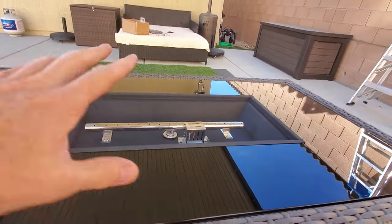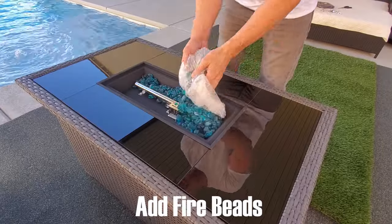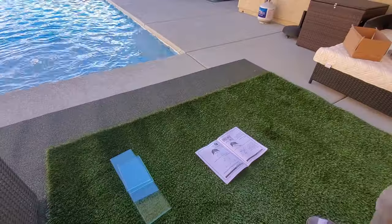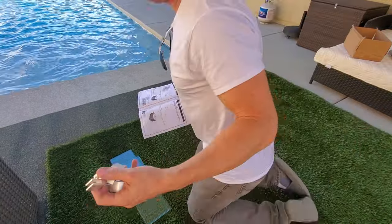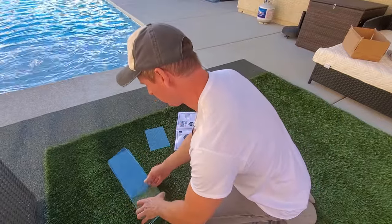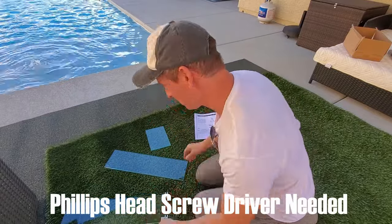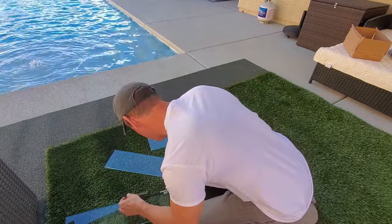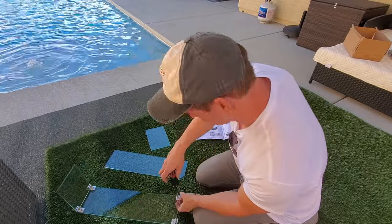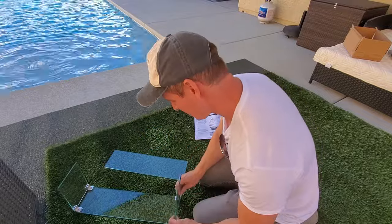Now we'll add some decorative rocks and set up the glass shield — it'll look really nice. Then add the fire beads, just spread them around evenly and that's it. For the glass shield assembly that goes around the fire pit, you don't have to use it but here's how: assemble it on the ground first. You'll need a Phillips head screwdriver. Each corner gets an elbow and you secure it with the Phillips head screwdriver — it's a pretty simple installation.